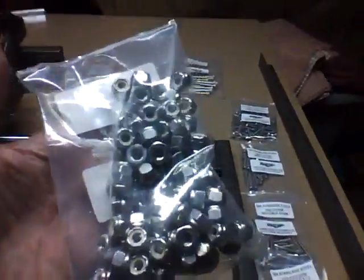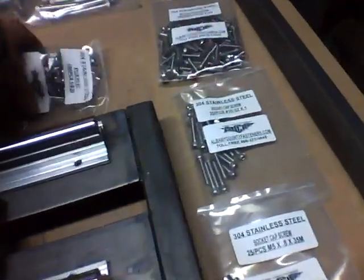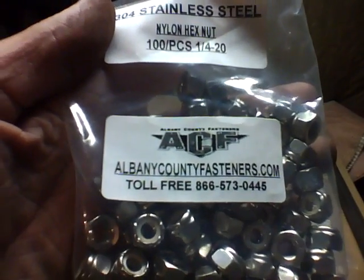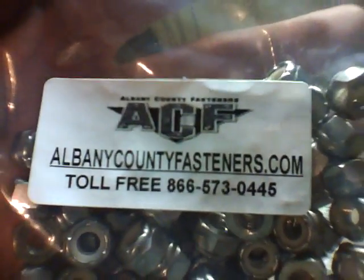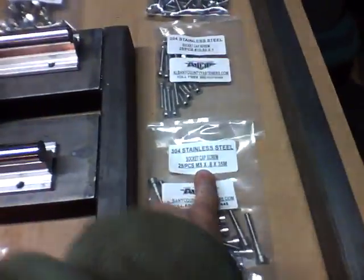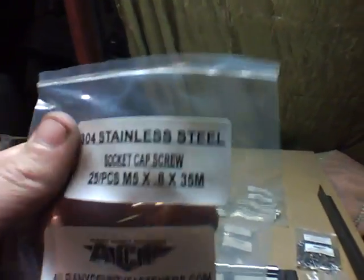Bolts came today! This is what I was talking about — Albany County Fasteners, for all your nut and bolt needs, call toll free 866-573-0445. These guys are awesome. Nice thick bags — nothing falls out, nothing is loose in the package when you get it. Nice stickers you can cut off the bag and drop them in the container holding the parts.